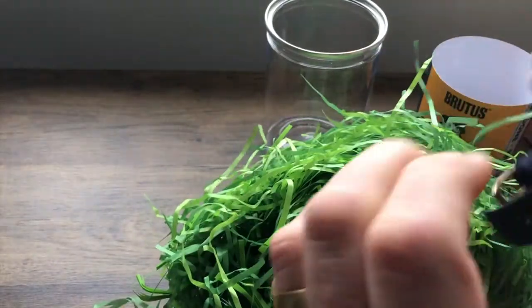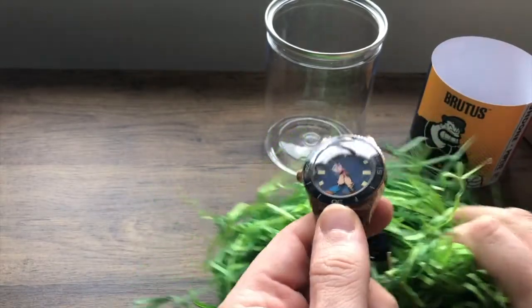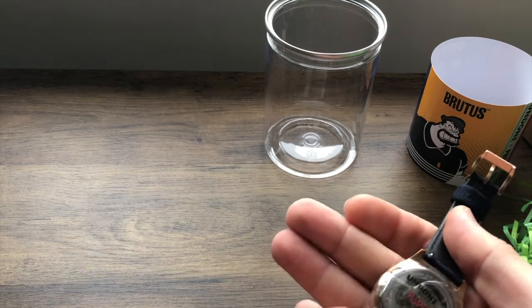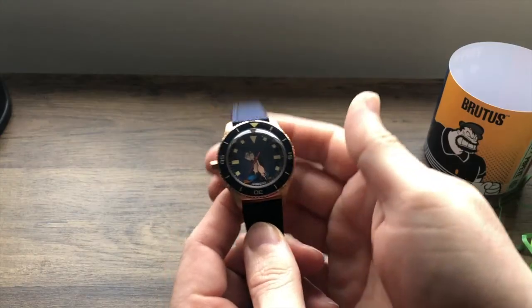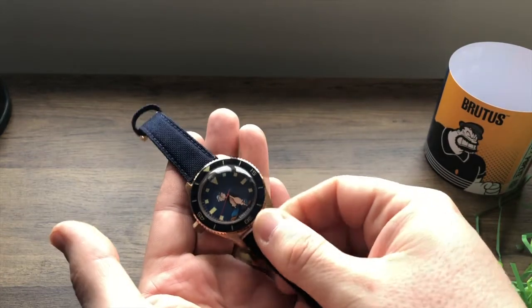They packed his head in there — that is in there tight. And there we have one Undone Popeye watch. It's all taped up tight, so you may have to bear with me as I undo this. And there we have it — the unwrapped Popeye watch. Hopefully you can see it in this light.